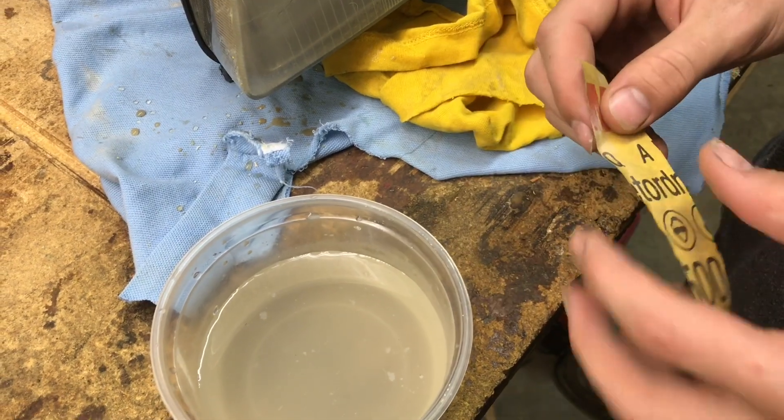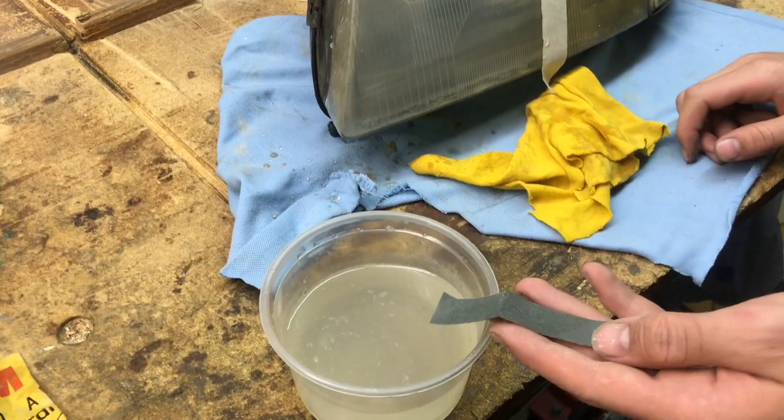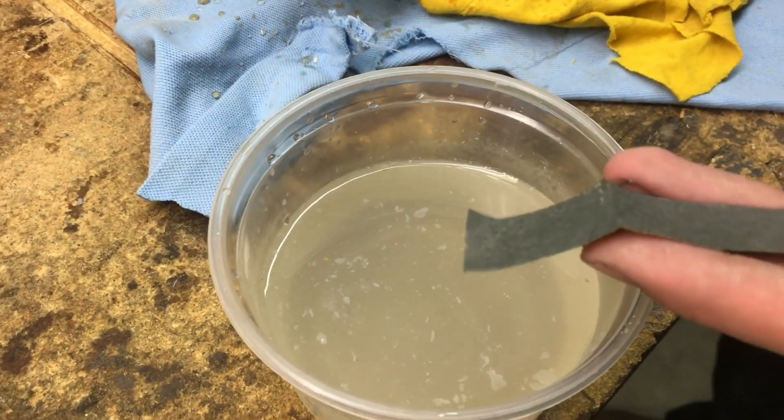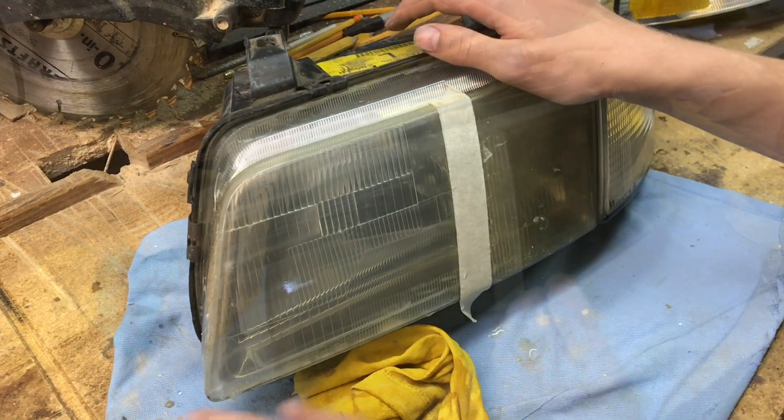Now for the 1500 grit, and for the last step of sandpaper we're going to use 2000. Now we're finished with the 2000 grit.